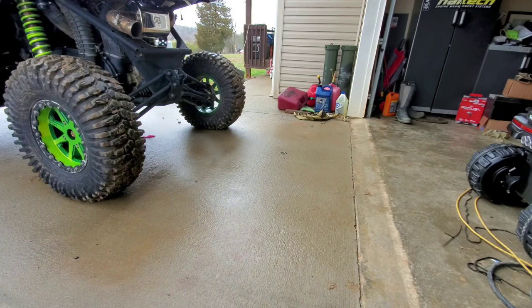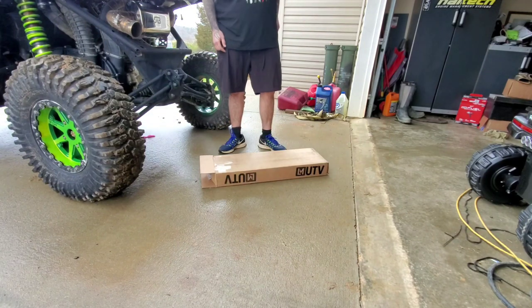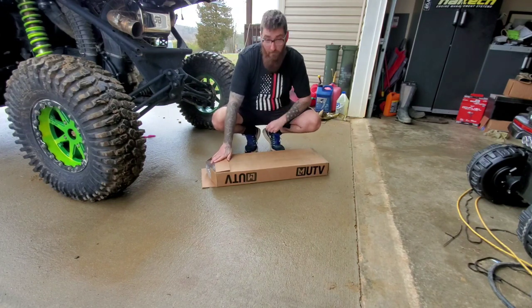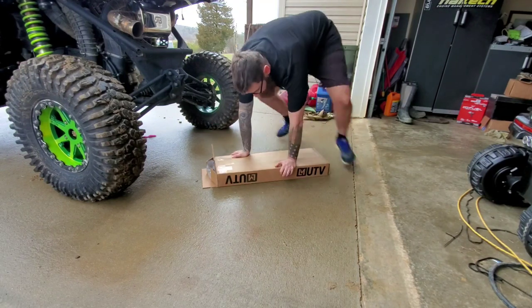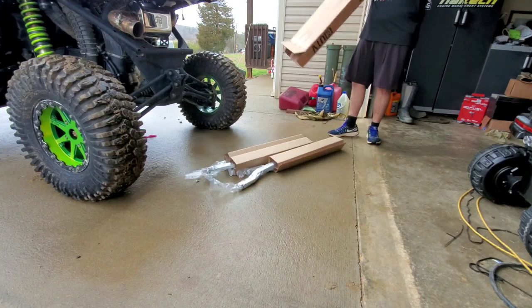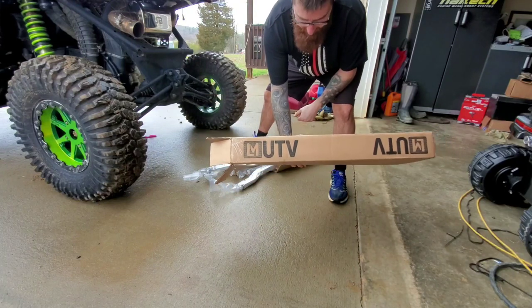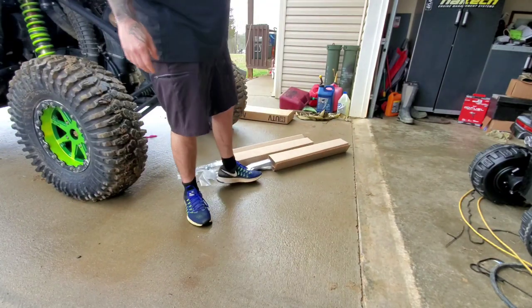We're going to do some unboxing and show you guys some parts. I cracked the tape but I have not pulled these out and looked at them yet, so I don't even know if I have the right order. Let's see what we've got in the box — you can see this is LM UTV. On the 2021 RR build we did the radius rods on it.